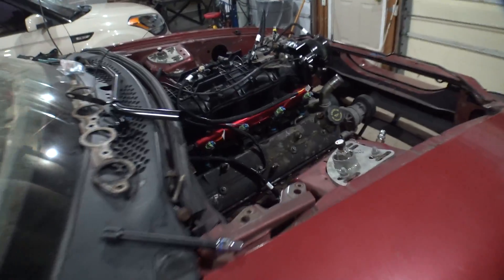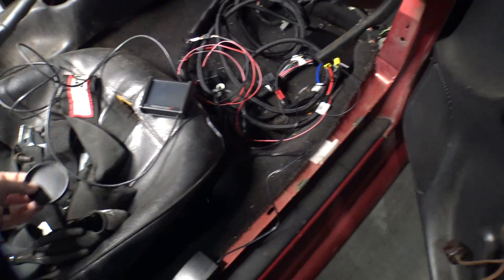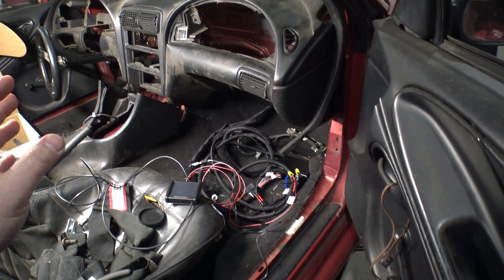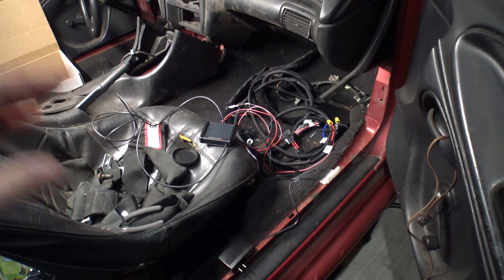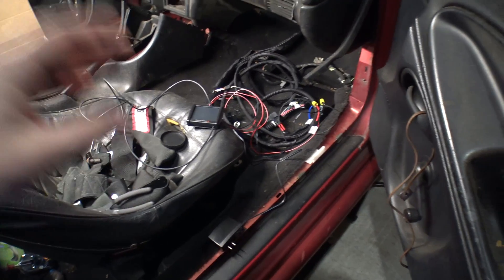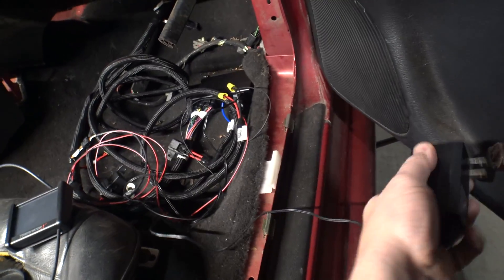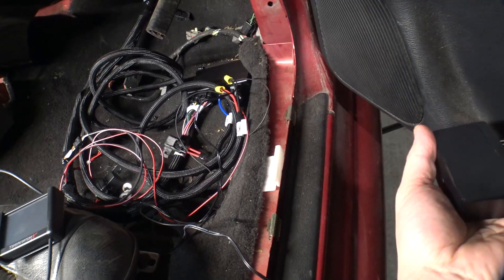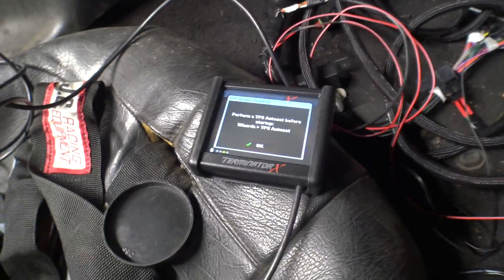I threw the harness in already. Holly put up a live video of them just hooking this up to an LS engine on a stand, and they went through the wizard and fired the car. I got the ECU a little bit early - the software isn't even out to do crazy advanced settings - but I figured it would be funny to just show you guys how it works. So I got my AC adapter here, I'll plug this in, the LEDs flashed, and the screen boots up, and bam, the dash is working already.